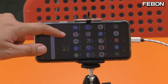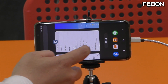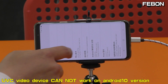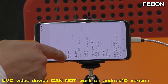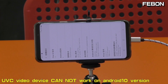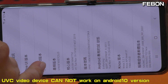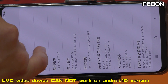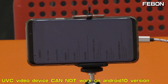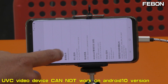Before you use, please check your Android phone. It must be Android 9 or lower — this is Android 9. If your Android is Android 10, it cannot work. It must be Android 9, Android 8, or Android 7. It cannot work on Android 10.